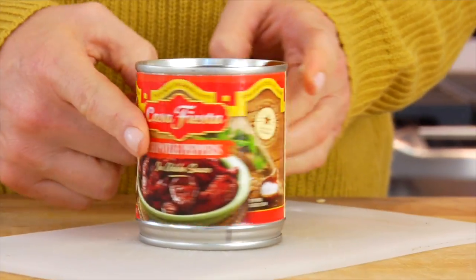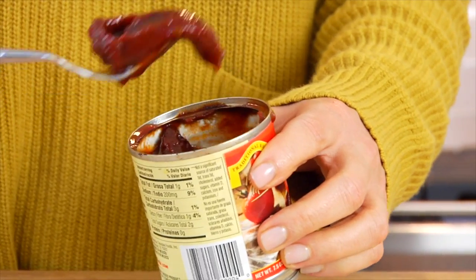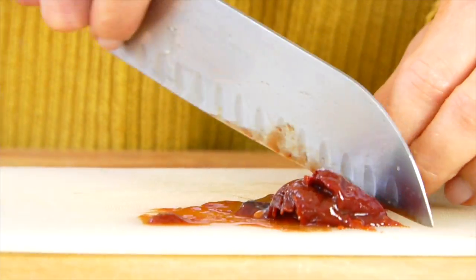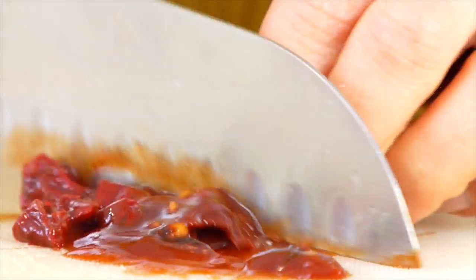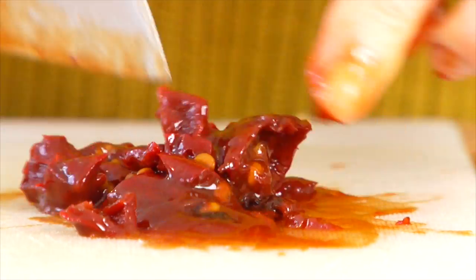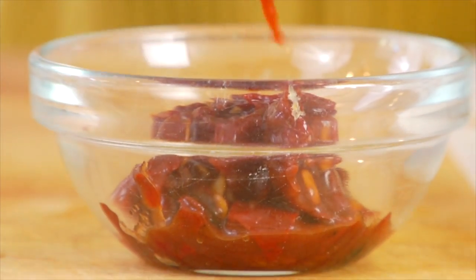The only other ingredient I like to chop up before we get started is a chipotle pepper in adobo sauce. These are spicy peppers that come packed in a smoky sauce, and it is a super easy way to add a lot of flavor and depth to a quick-cooking chili like this one. You can usually find them right in the grocery store, either by the beans or by the taco shells — they're definitely worth hunting down.